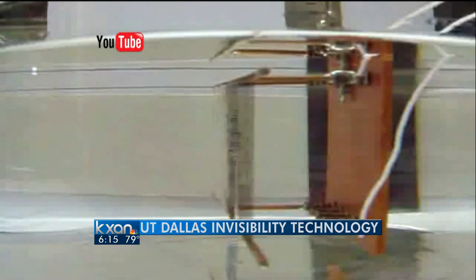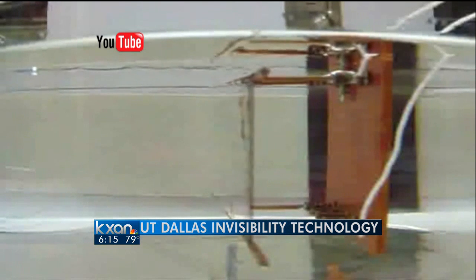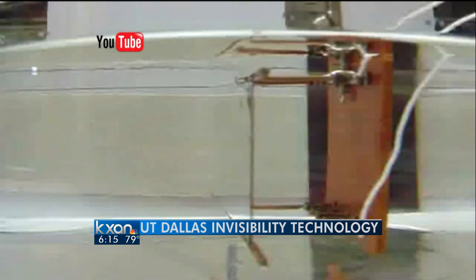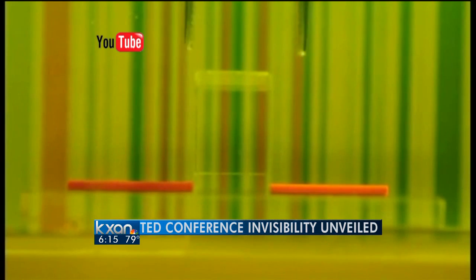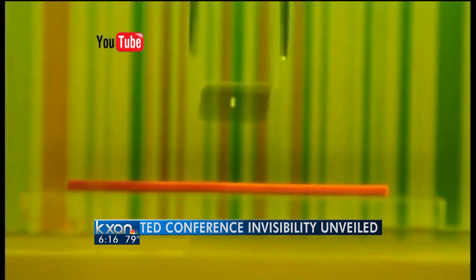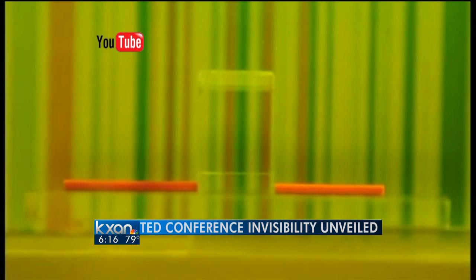It seems scientists at the University of Texas in Austin are in a race with several other contenders to claim the invisibility cloak invention. In fact, UT Dallas is causing a stir with its own vanishing technology. Findings caused a flurry of media coverage around the nation and the world — on CNN, Huffington Post, Wired Magazine, and at a recent TED conference in Los Angeles. Scientists demonstrated a small box made of calcite optical crystal, used to bend light around an object, making anything placed behind the box appear invisible.